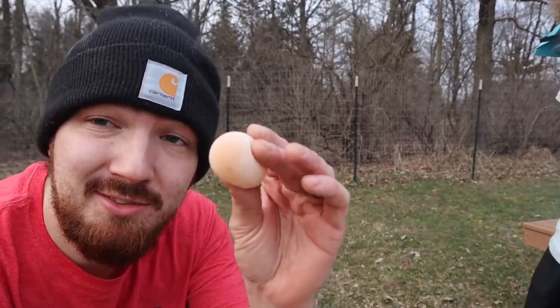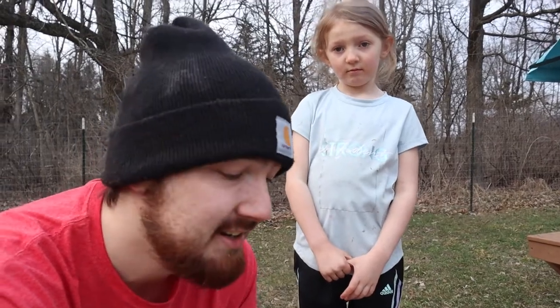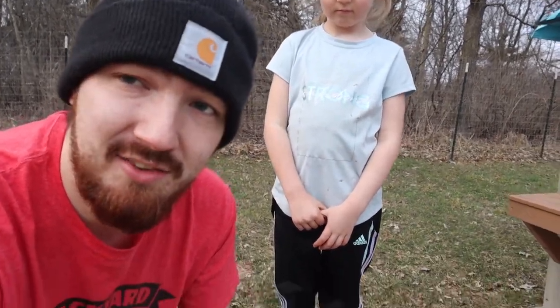What we want to do right now is pop this egg out of here, see what it looks like on the inside, and then talk about what to do with it next. Let's give it a little pop.